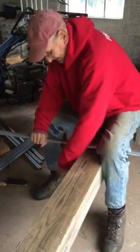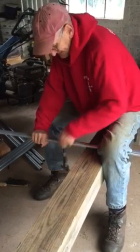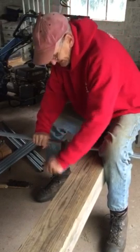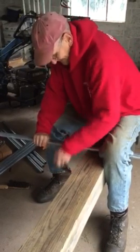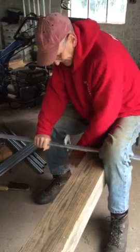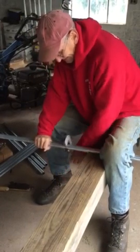Cutting pipe for our greenhouse. These are going to be the posts that I sink into the ground. They're 40 inches long and we'll sink them in so there's 12 inches sticking out. Then the hoops for the greenhouse will be attached to this — they'll slide over these pipes.